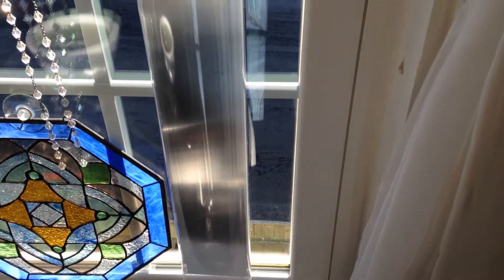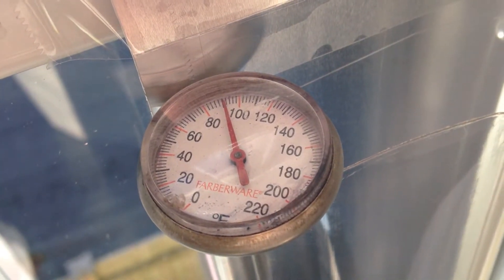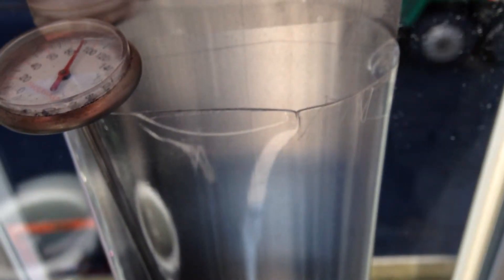Here is one of them. It's already been in the window about 10 to 15 minutes, and we will check the temperature. Hopefully it'll zoom in there. It is putting out just slightly over 90 degrees, so it is working.